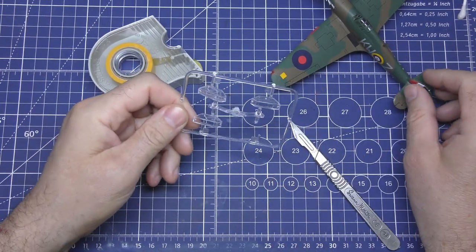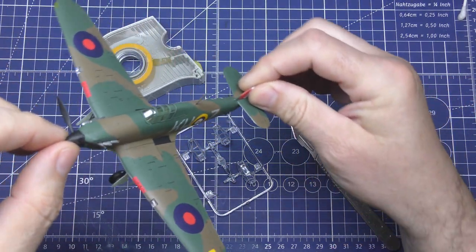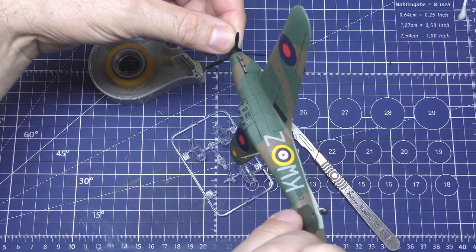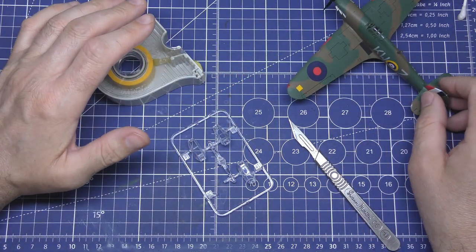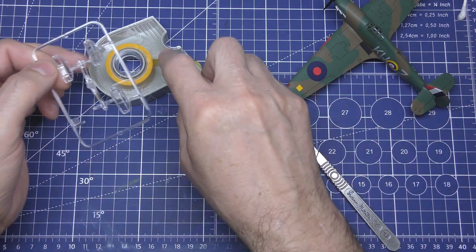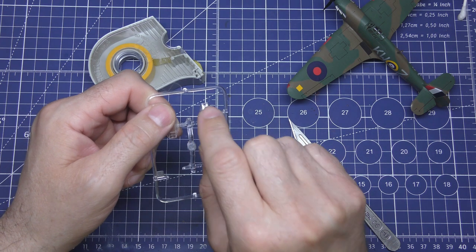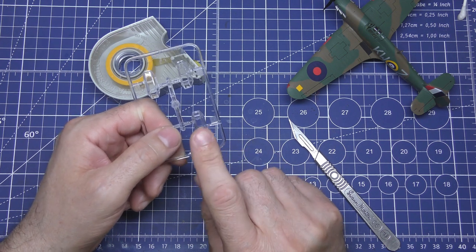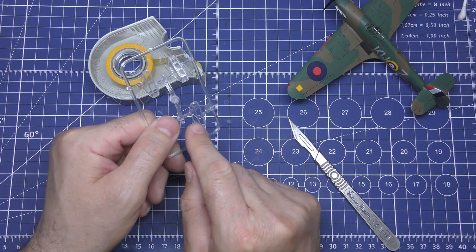I'm going to show you how to mask up your canopy so you can spray it and get a nice clean crisp lined canopy. If you don't have an airbrush, I'll also do one with masking and brush paint it, and one without any masking at all, so you can see how good you can get it and how to remove any excess paint without damaging the canopy.